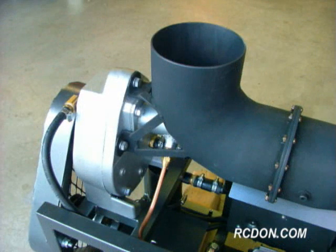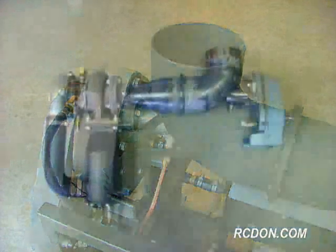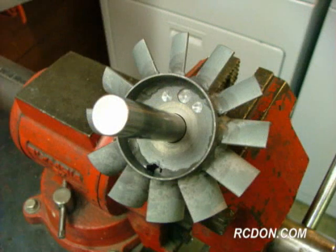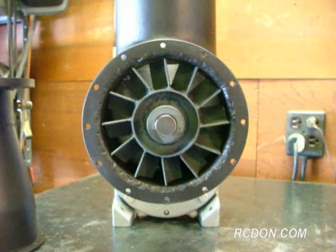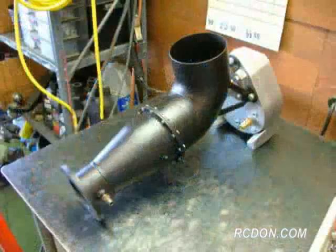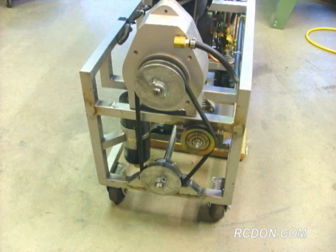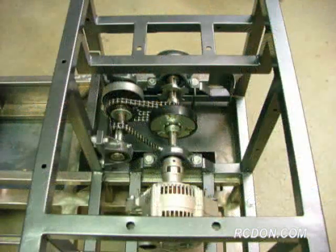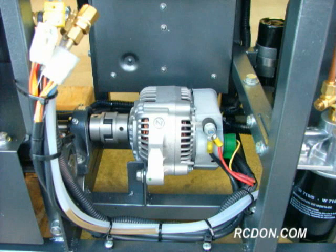The power turbine section coupled to the turbo is a single-stage axial flow turbine wheel, which I fabricated out of mild steel. This turbine wheel harnesses the power of the high-velocity gases and converts them into shaft horsepower. The power turbine is coupled to an oil-cooled 5-to-1 inline gearbox, which in turn is coupled to an integral two-speed transmission for shaft power output. A 55-amp 12-volt alternator is also coupled to the power turbine's output shaft, generating up to 660 watts of electrical power.